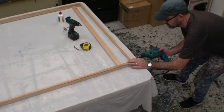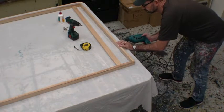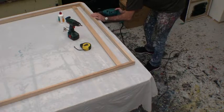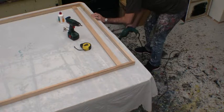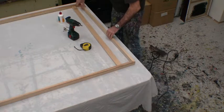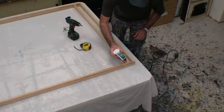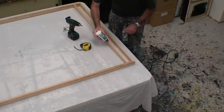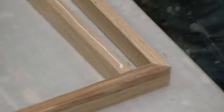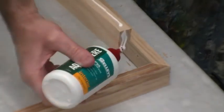We put a hole in each end, one in the middle, and then one in between each of those again — that gives us five holes. Once we have the holes drilled, we take off any burrs that might be sticking out. Then we get our timber, put it on its edge, and run a thin bead of PVA wood glue right along. Only a thin bead — you don't need a lot.